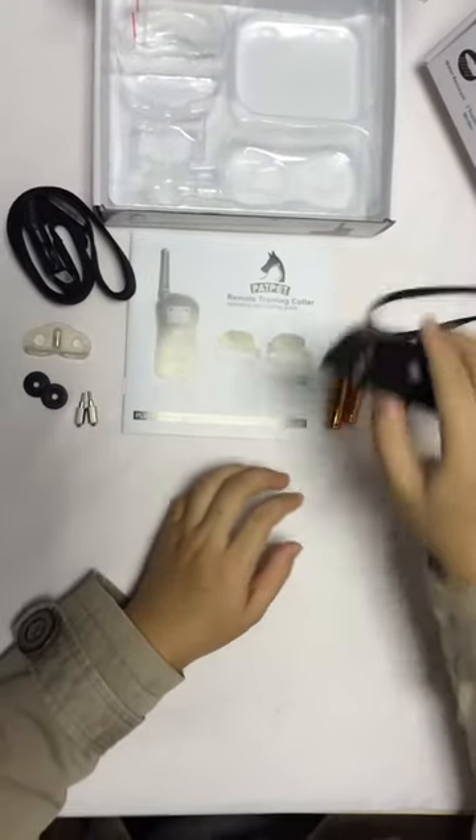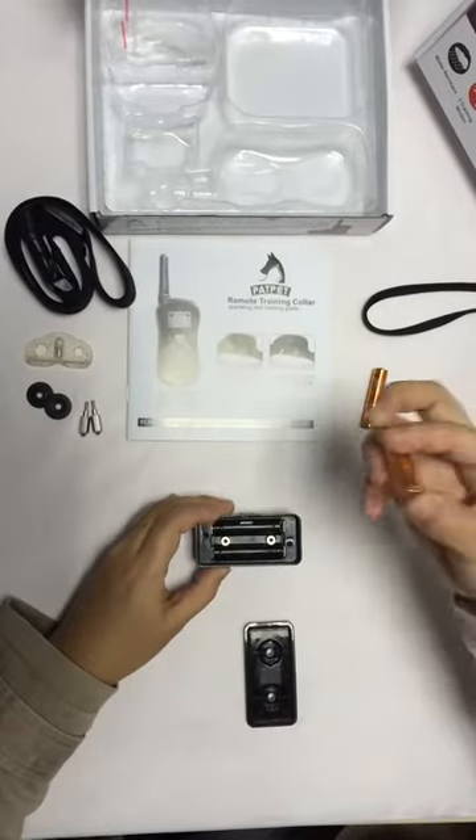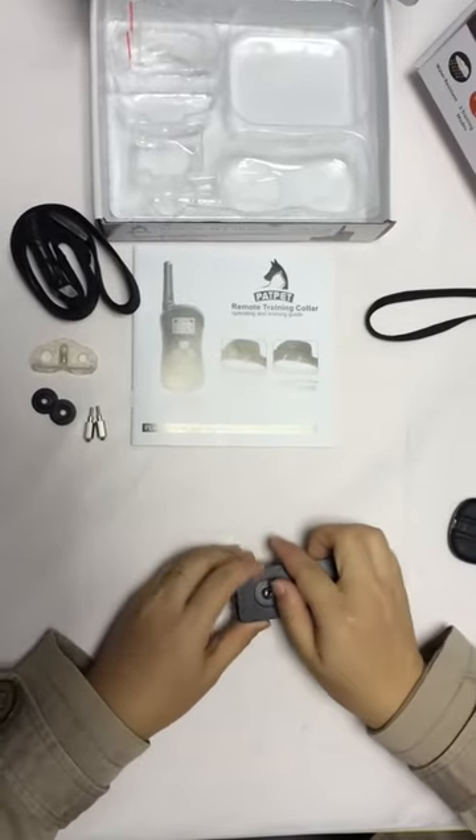Then the receiver. Pull the battery covers out and insert the batteries. Also pay attention to the positive and negative sides. Replace the battery cover.